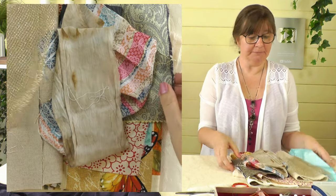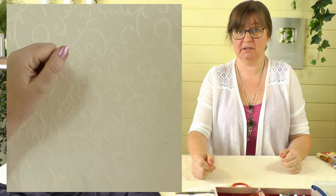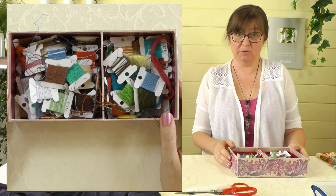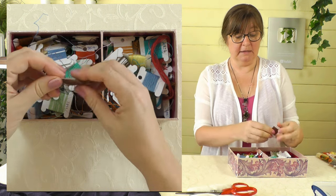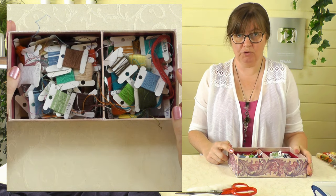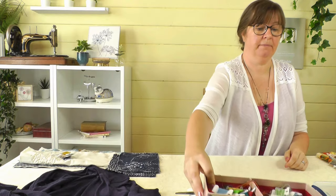Let's put the fabrics to one side and then you'll need some threads. You've probably got loads of leftover threads from projects — don't buy new threads for this, use what you've already got. These are little ends of thread I've used for my projects, ends of reels, and I've just got them all together. I'm going to have a rummage and see what I've got that I can use. Then you might want to think about some embellishments — you don't have to do that at this point, it can come later.